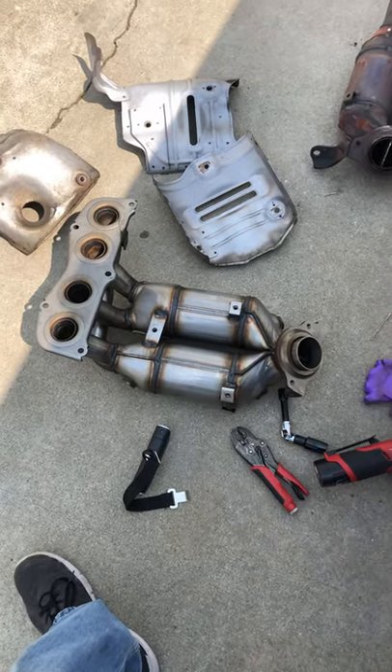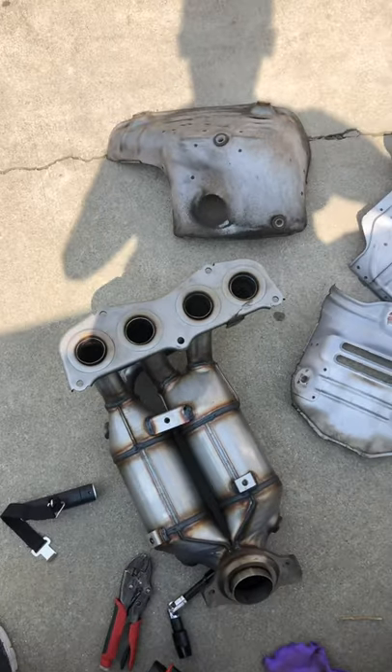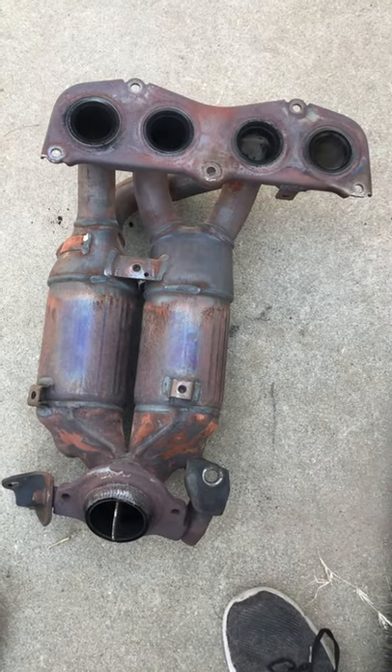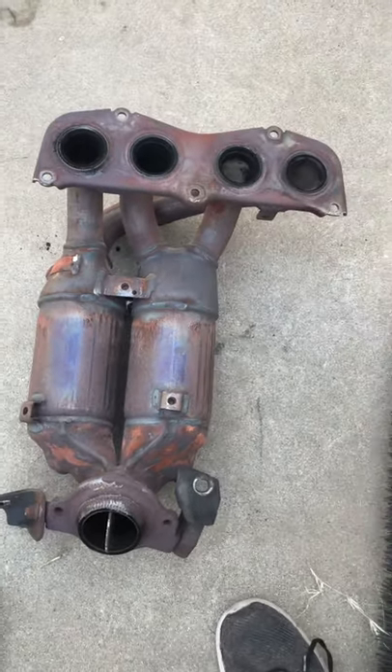Hey guys, another day in DIY land. I'm gonna try to fix my check engine light because I'm having a problem with catalytic insufficiency — that's code 420 and 430, catalytic insufficiency on bank 1 and bank 2.